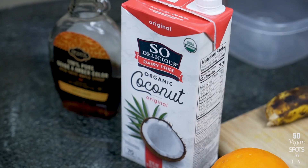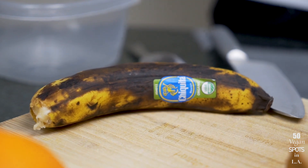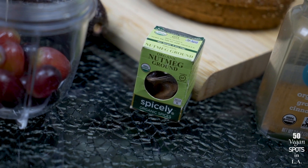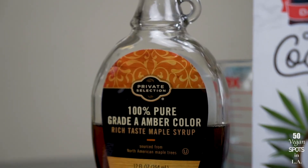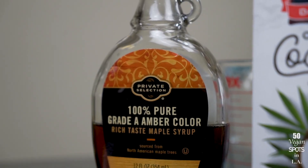For the batter, we'll need some coconut milk, a banana — I want to show us all how to be resourceful with old bananas instead of letting them go to waste, this is a perfect opportunity to use one — some cinnamon, and the recipe recommended vanilla extract which I don't have, so I'm going to use nutmeg in place of that. Feel free to do either one. And some maple syrup. So that's five ingredients to make this French toast batter.